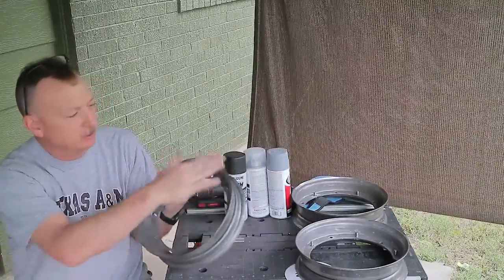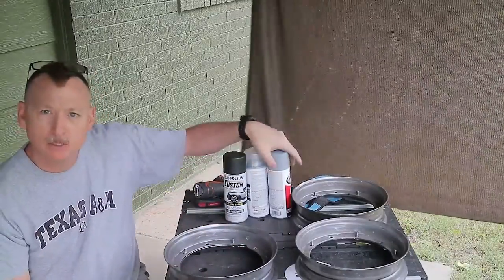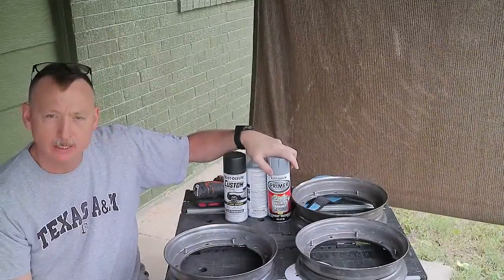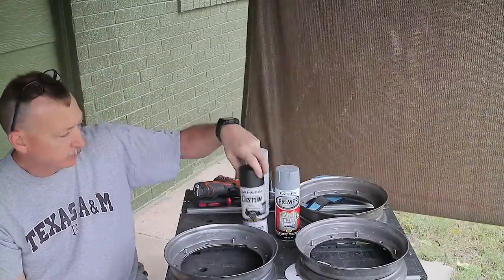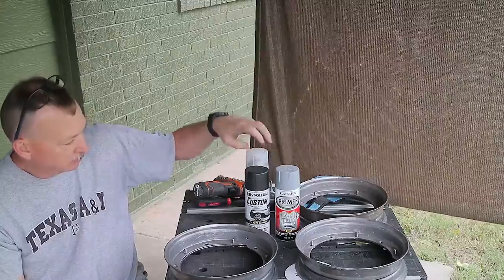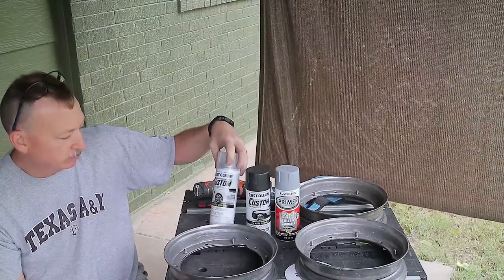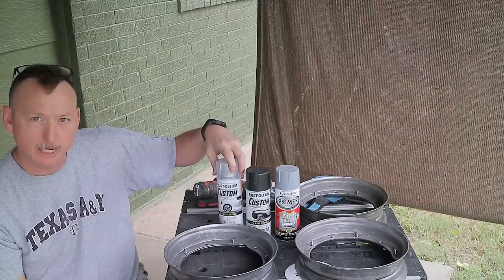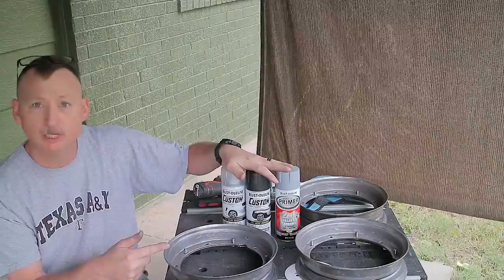We've got these bad boys all sanded down and paint stripped. Next step, we're going to paint them. We're going to do the same thing we did on the front fender — we're going to use a primer and then the Rust-Oleum lacquer. This is the black stainless and the gloss clear coat Rust-Oleum lacquer. Let's get these things painted up so we can put them together.